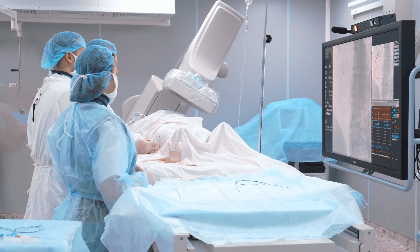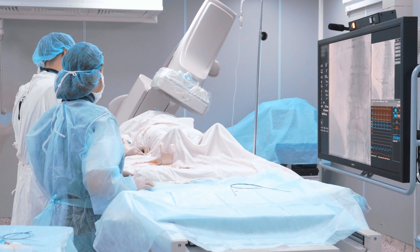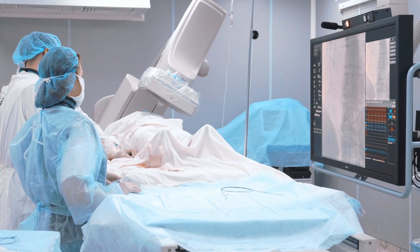The improved stability and handling of these devices increases the accessibility of complex anatomies. Building a steerable catheter shaft is a tedious process. At Zeus, we saw a way to simplify construction by focusing on the liner.